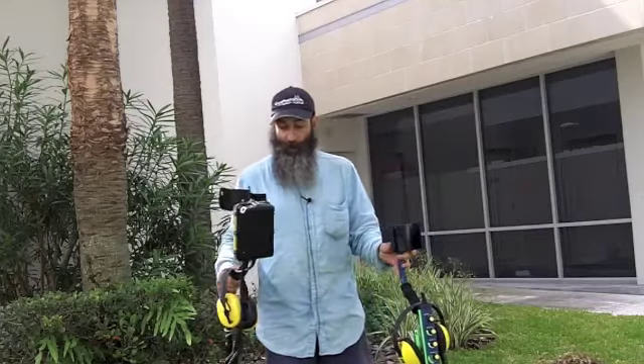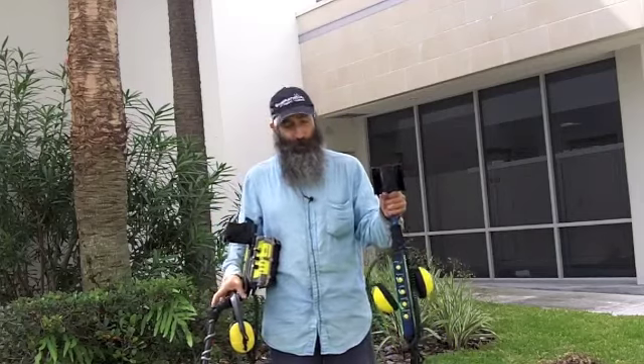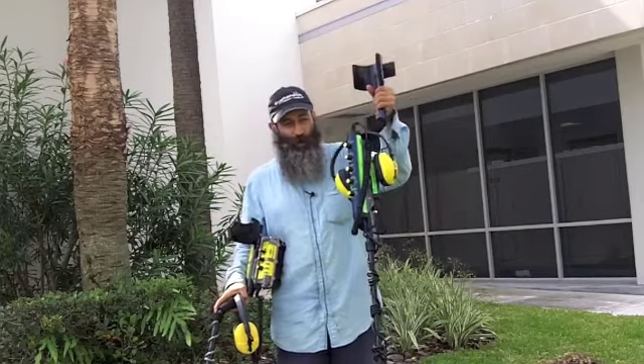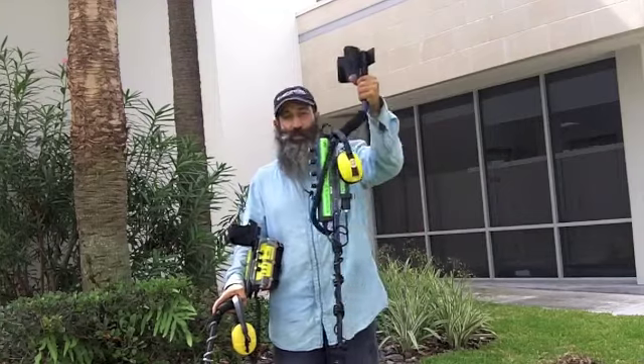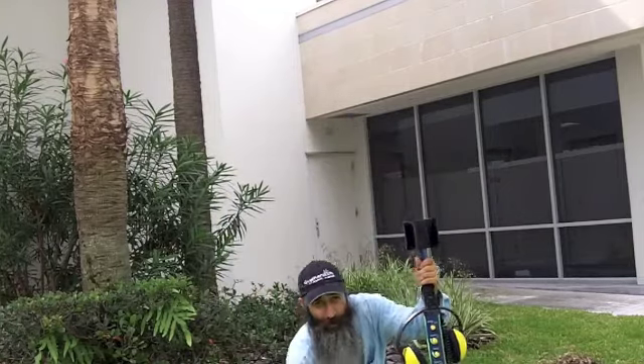I find the Beach Hunter ID to be a little lighter. The only thing I don't like about the Excalibur II is it's heavy. But there's something even more important I didn't like about it. I can't say don't get it, because if you're looking to find the most stuff, this is the one you want. And if you don't mind the weight, you can get a straight shaft and it will be lighter.